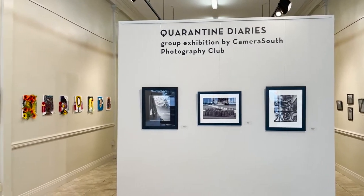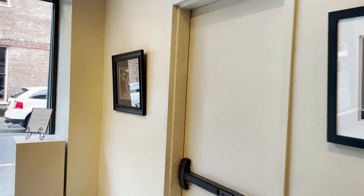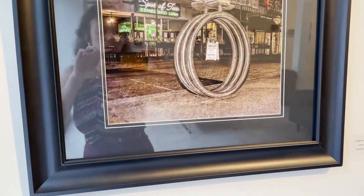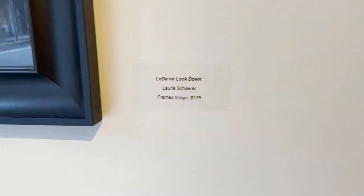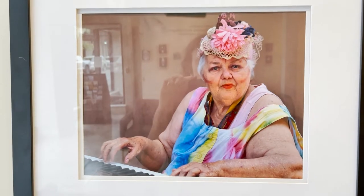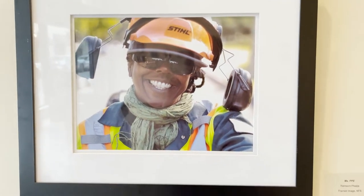Quarantine Diaries is a group exhibition from photographers with the Camera South Photography Club. Each featured image was taken of Mobile since the start of quarantine. The exhibition explores both the constant changes and the screeching halt that the pandemic has brought to us all. Camera South is a camera club in Mobile, Alabama that works to provide a platform for people interested in photography. Both professionals and beginners can share ideas, ask questions, and have fun with photography.